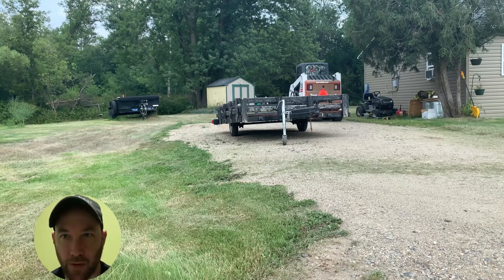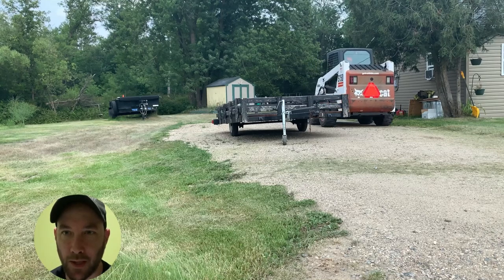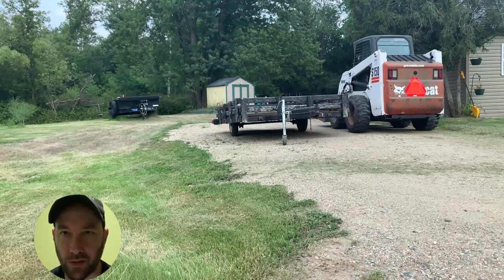A friend of mine dropped this off after borrowing it for hauling a refrigerator from Home Depot that he bought, since all he has is a Ford Escape.